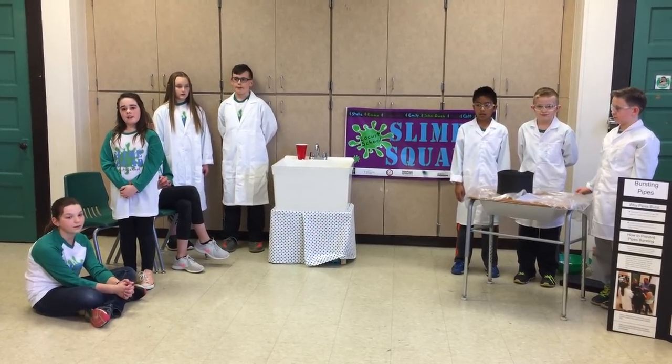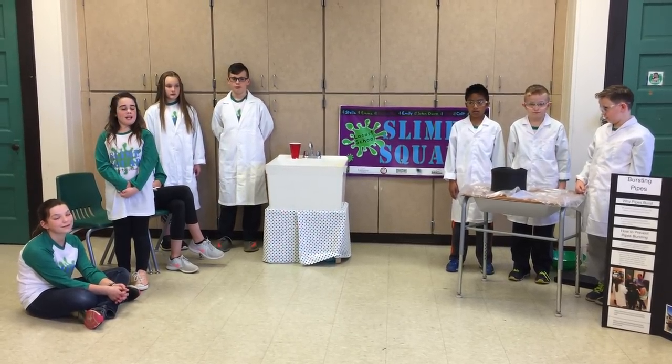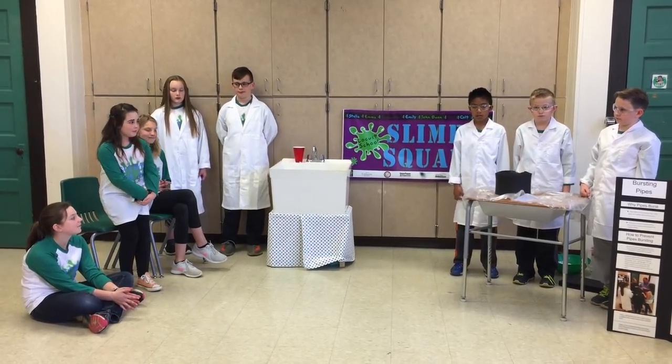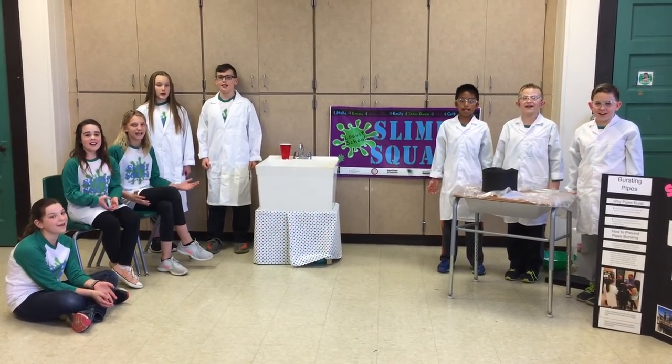We talked with the plant supervisor, Mr. Henry Udy, and we presented our solution to him. He said we did great, but we have a few mistakes to work on. Thank you for watching our YouTube video. We know our idea might not be perfect, but we think it's off to a great start. The Slime Squad strikes again!